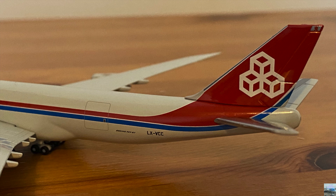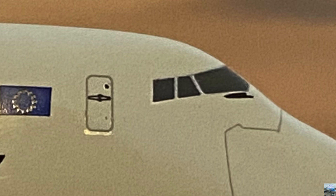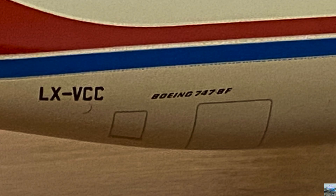Some airlines choose the colors on their country's flag for their liveries to show which country they're based in. Moving on to the right side, there are only a few differences: one other door for the pilots and crew on the upper deck behind the cockpit, one other cargo door near the front, a green navigation light on the edge of the right wing, engines three and four, and two more cargo doors near the back of the aircraft.